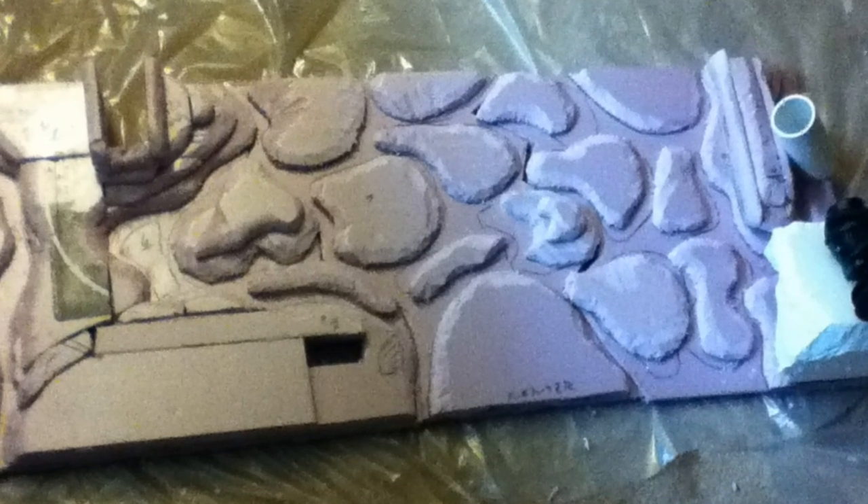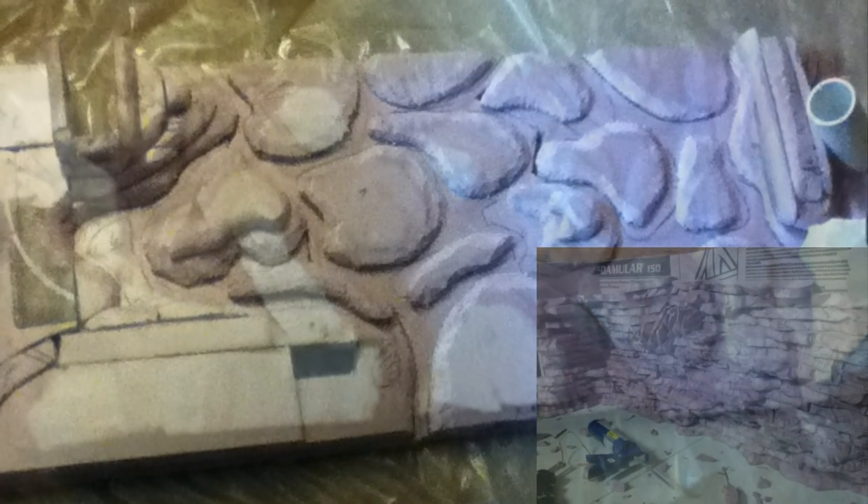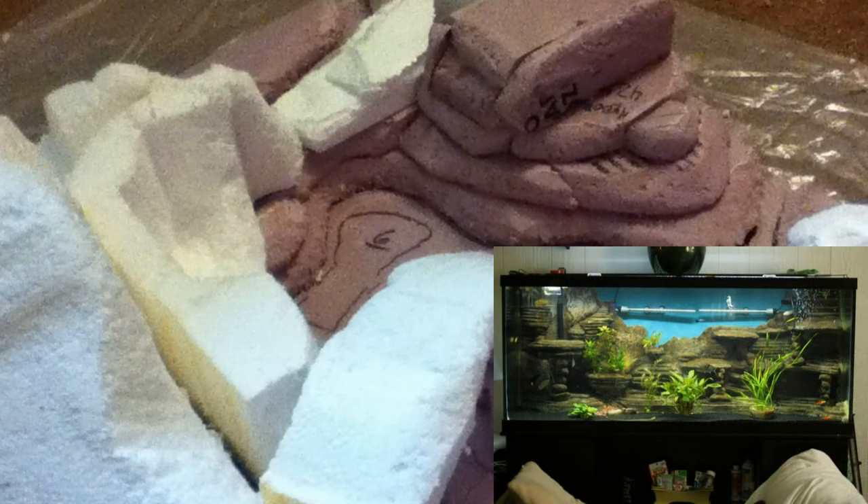Another method is to stack strips of foam, creating a layered design. Cut the strips at different thicknesses and slopes to create a sedimentary rock effect. Artistic folk could also carve out the design directly from the foam block itself. The possibilities are endless.